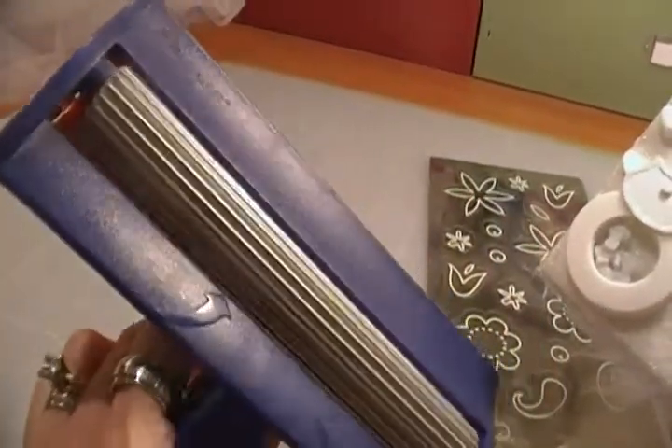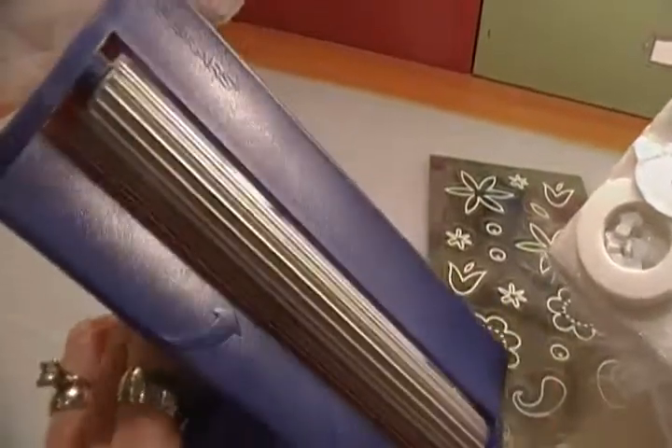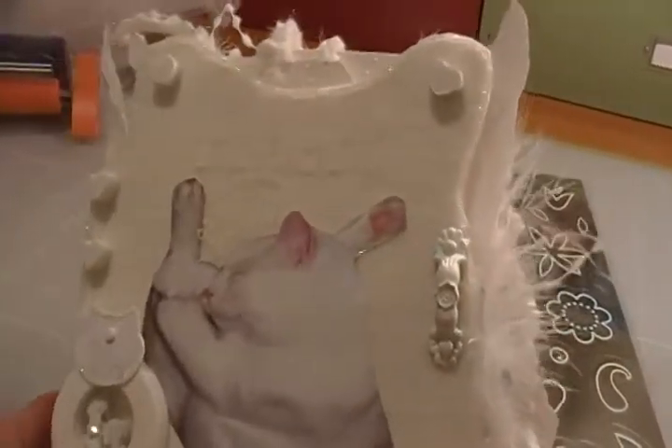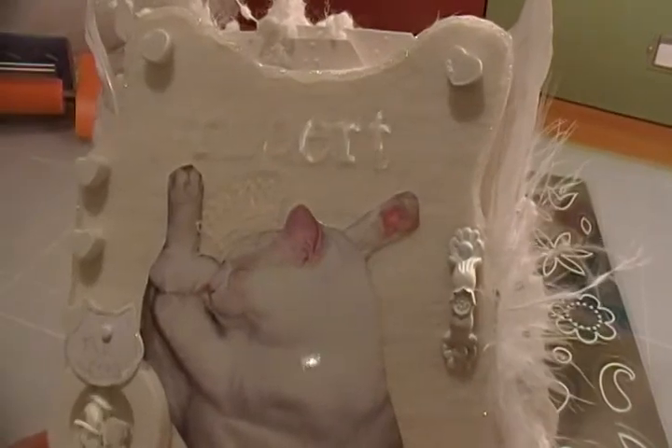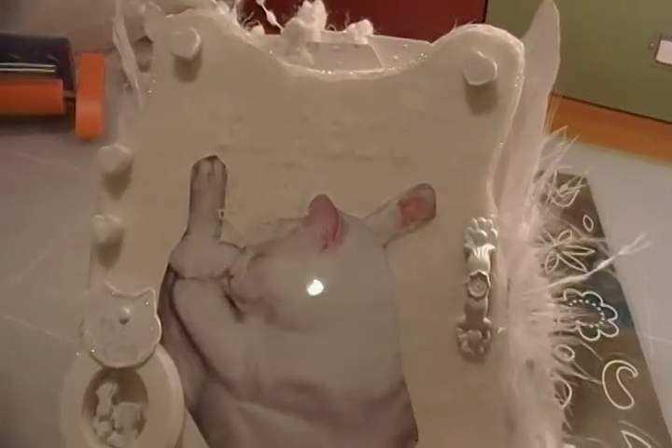This is what I used to make the creases in the pages and I can't remember what it's called, but I know you've all seen it. Anyway, thank you for watching. If anyone has any questions, let me know, and I'll talk to you later. Bye.